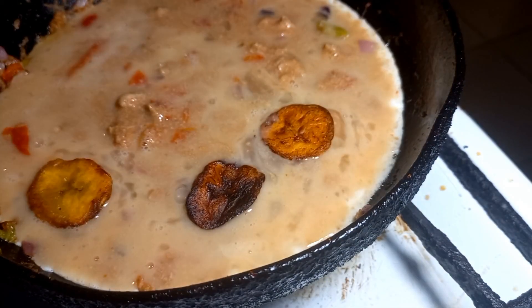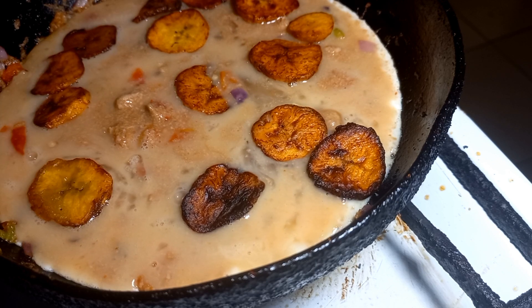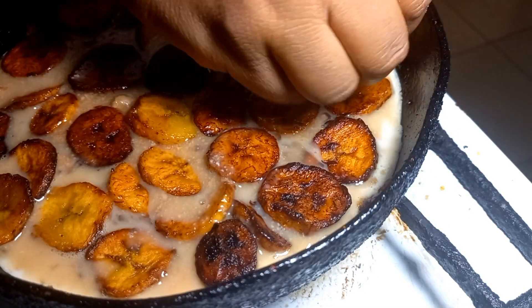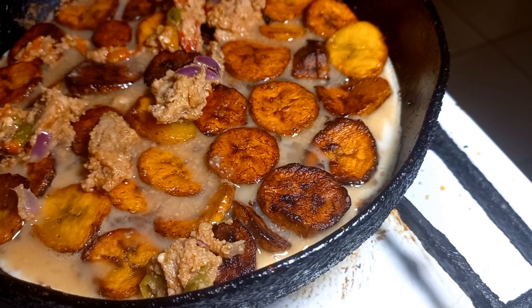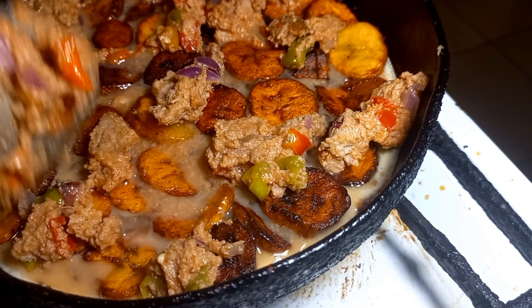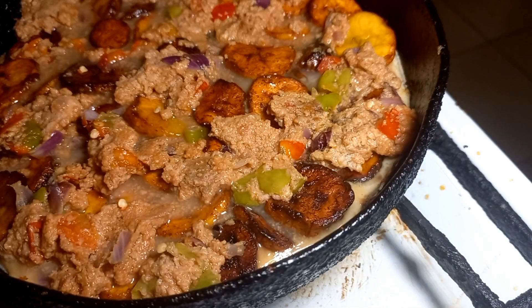Once I have mixed this properly, I'm going to transfer it to the exact same frying pan that I used to fry my plantain and the meatloaf mix. Then I'm going to add in my plantain into the egg mixture. Meanwhile, while I am doing this, my gas is already turned off. Once I'm done arranging the plantain inside, I'll add the other half of the meatloaf and pepper mixture on top of the plantain for extra seasoning, then cover it up and allow it to cook.